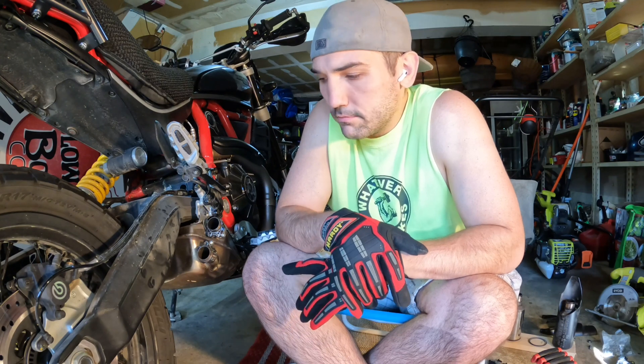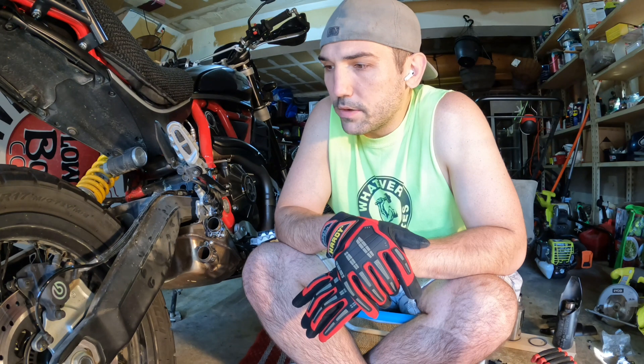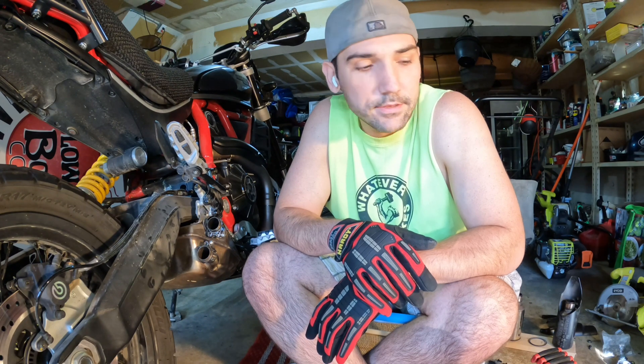The Ducati Scrambler Desert Sled does not have a stamp on it. I figured I might be able to get away with it using the OEM exhaust, but I don't want to risk it. I still haven't decided on what exhaust I'm going to replace the OEM with, so I need to figure something out that'll get us through the park in case a ranger stops us.